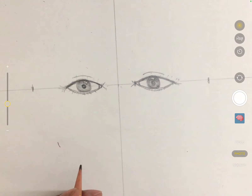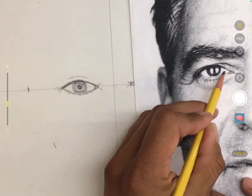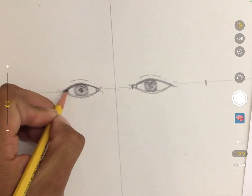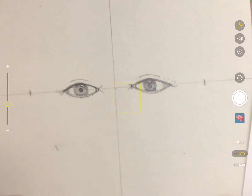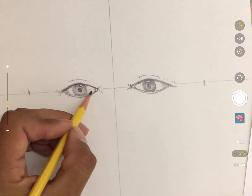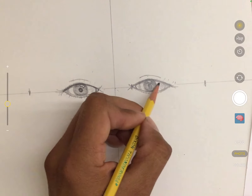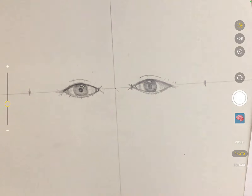People think the whites of the eyes are just pure white, but they're not. The outside corners aren't solid white — they're slightly shaded. Lightly shade the outside corners of the whites of the eyes, and add just a little bit of value in the inside corners too. This will help make your person's eyes look more rounded.